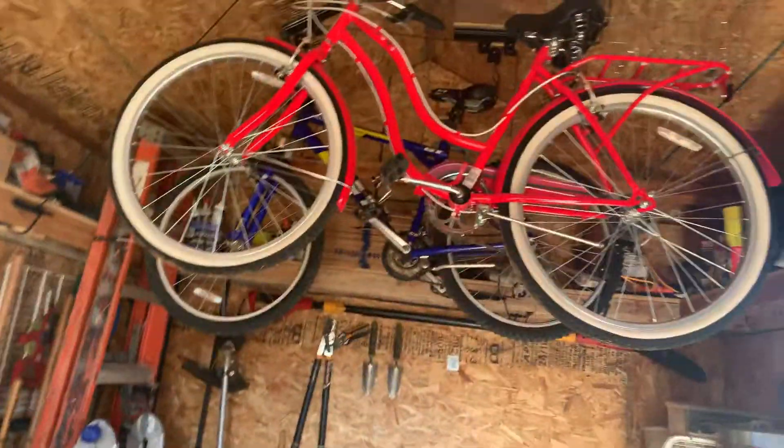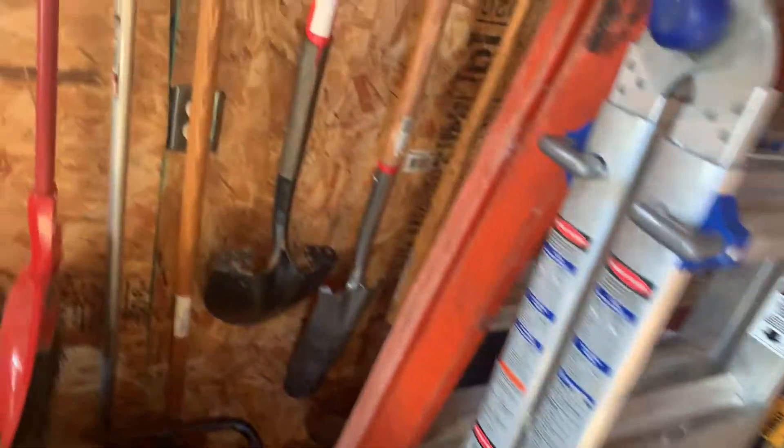And there are the bicycles. See, these are all the things on top of the shelves. There's a box fan, and there are some shovels and rakes over there.